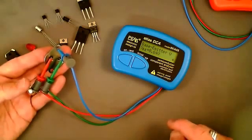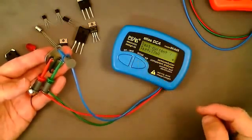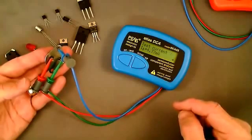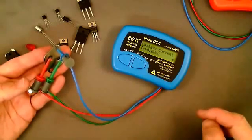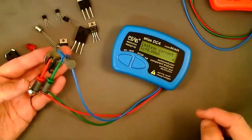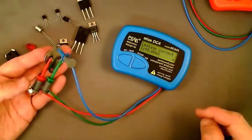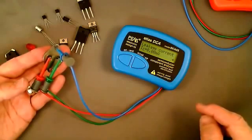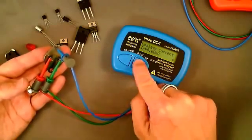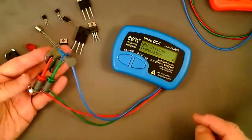The base-emitter voltage is also measured — here we've got a VBE of 0.64 volts. That's measured at a test current of 4.77 milliamps, which is a different test current to the one used for measuring current gain. Finally for this device, it's measured the leakage current, and for a silicon device as you would expect, it's so low that it's reading 0.00 milliamps.